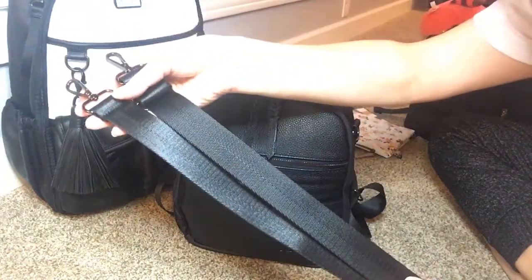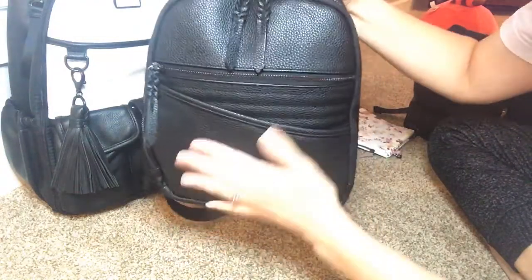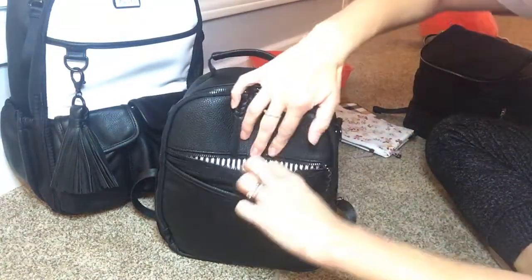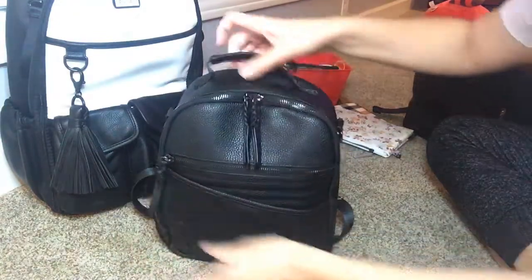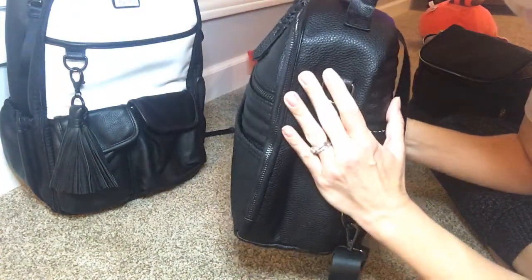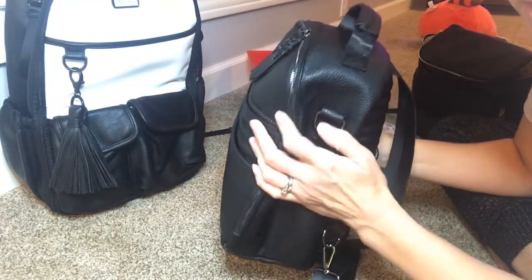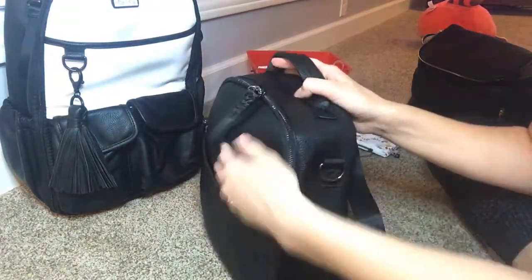It has a nice magnetic pocket on the front and the magnet is quite strong. It also has a zipper pocket that goes all the way down to the bottom. These pockets do not bump out from the front of the bag, so if you have things packed on the inside it will take away from the space on the outside — you won't really be able to put much out here if it's packed up inside.